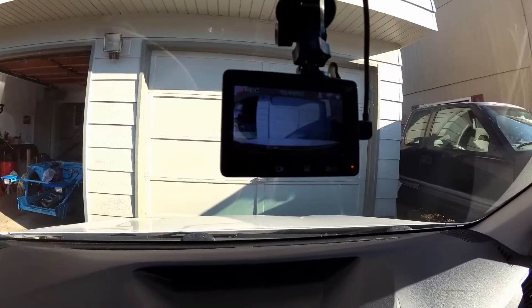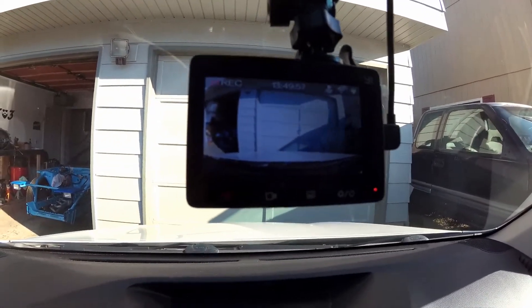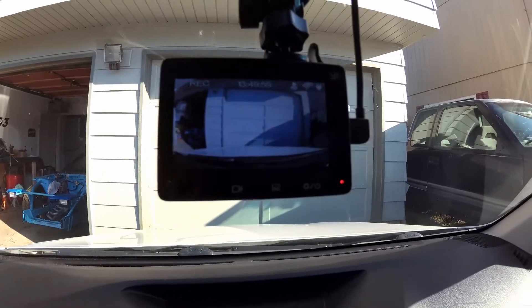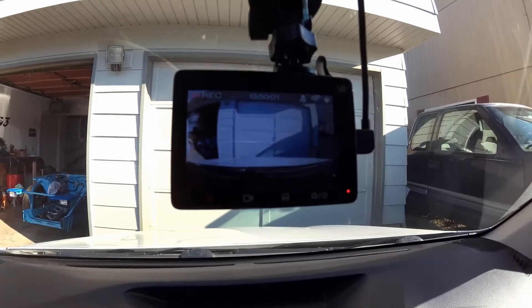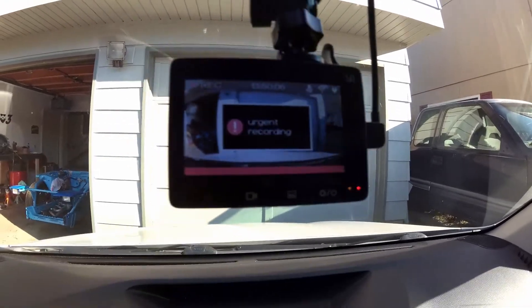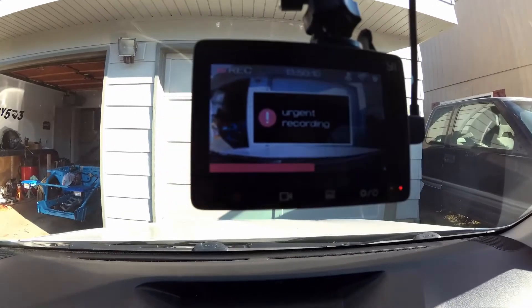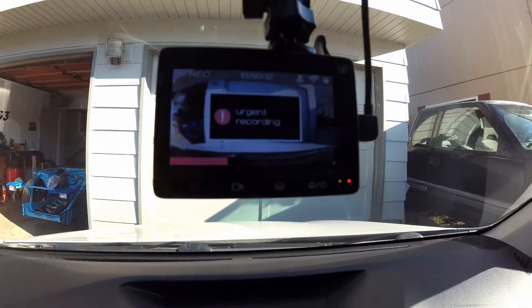If you're driving down the street and then something happens — something crazy — and you want to save it, maybe for a viral video or whatever, you just hit this record button right here. It goes into urgent recording and then counts down, and it's going to save that file so you don't have to worry about it getting recorded over. That's pretty badass.